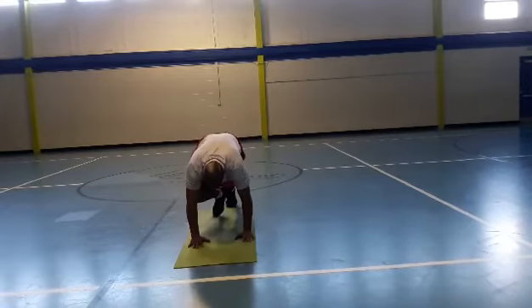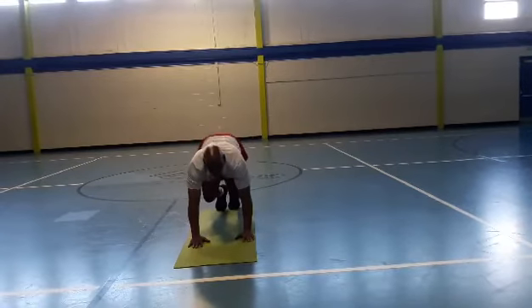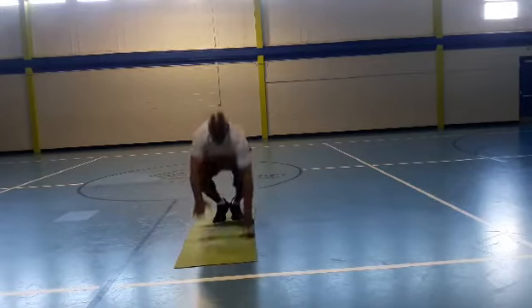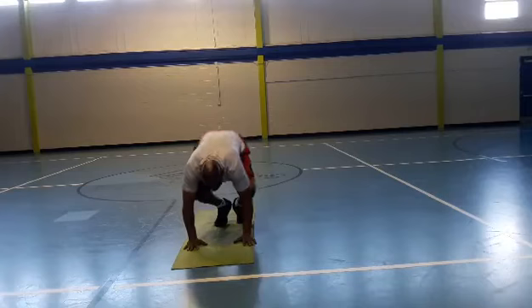You want to get in a position like this, hands on the floor, feet back. You're going to kick your feet back, do a push-up, get in squat position, then jump up, go back, do the same thing.